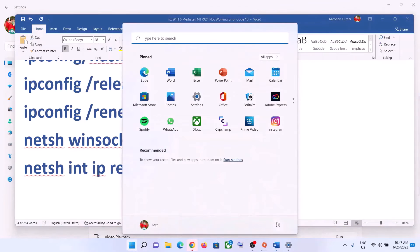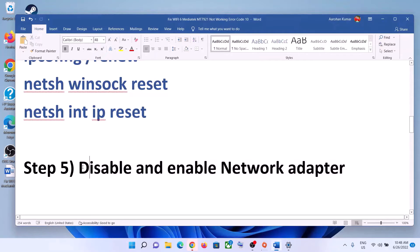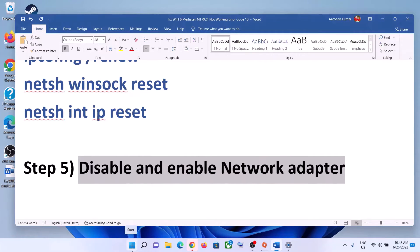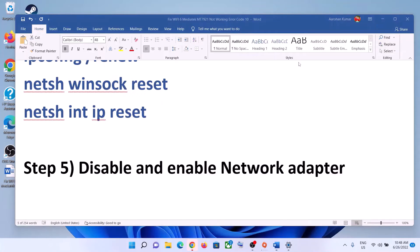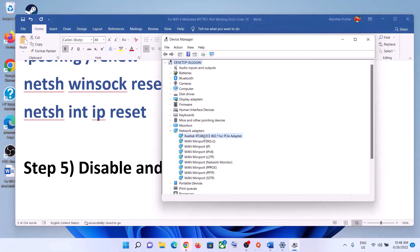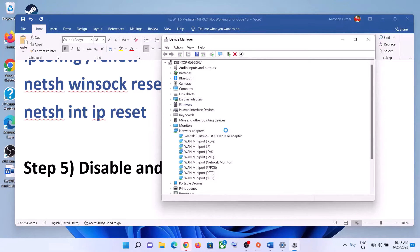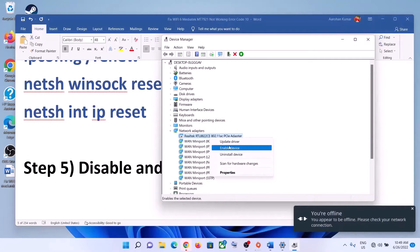After the system restart, connect to your Wi-Fi. The next step is to disable and enable the network adapter. Right-click on the Start menu, click on Device Manager, and expand Network Adapters. Select your network card, right-click, and click Disable Device, then click Yes. Right-click again and click Enable Device, then connect to your network.